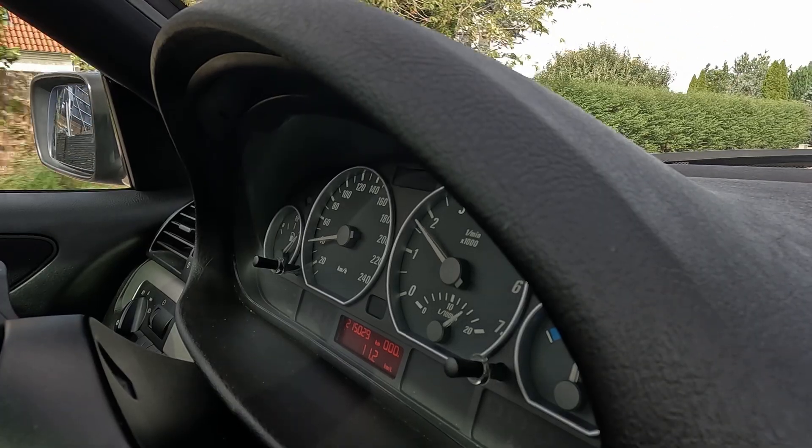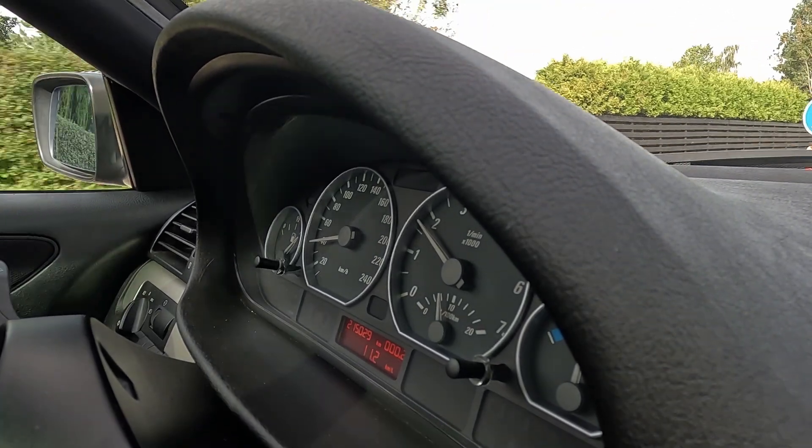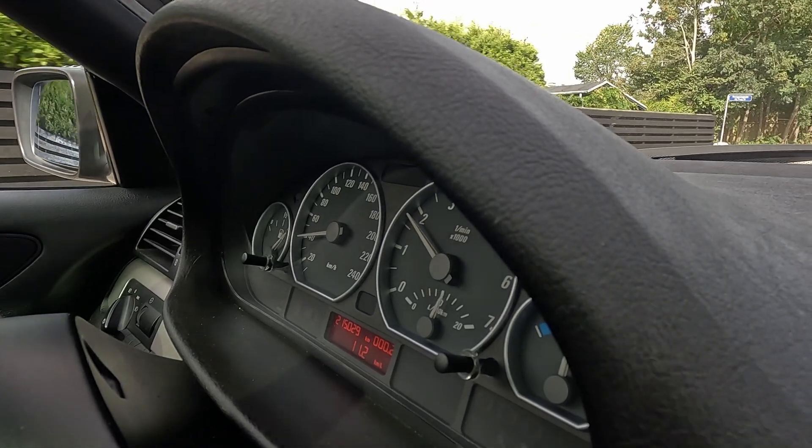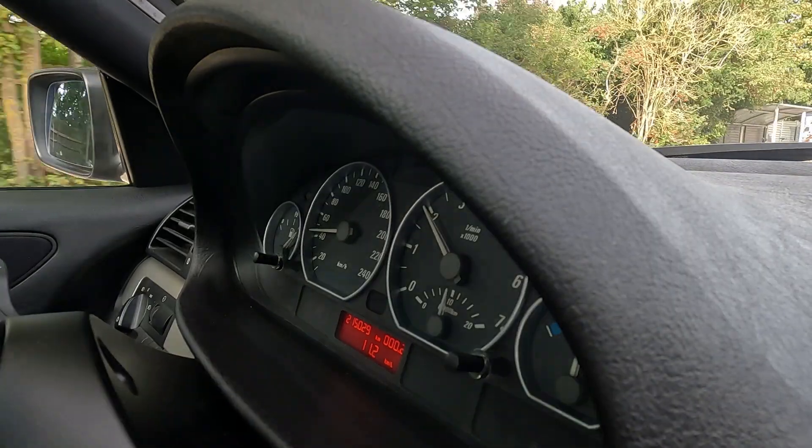Driving down about five kilometers to the gas station to refuel, I can already tell it feels a bit more sluggish. At 70, 80, 90 km/h — no vibrations. Here's to hoping the weights stay in place so the testing can commence.